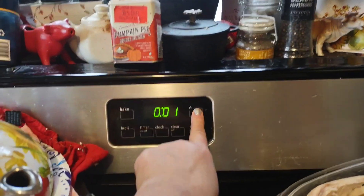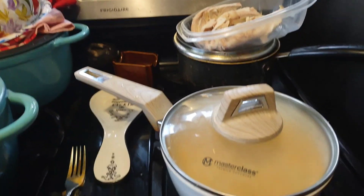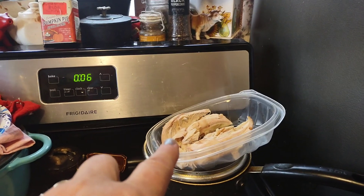I'll set the timer for seven minutes, and then I just need 53 more minutes to make it my full hour. So when this is done in seven minutes, I'll add one of those chicken breasts.